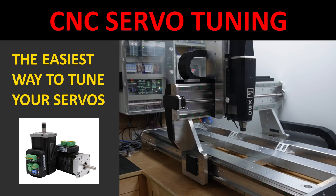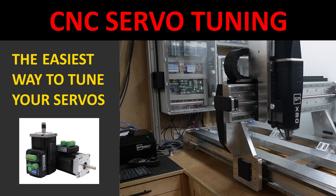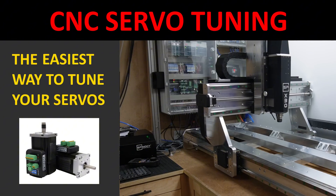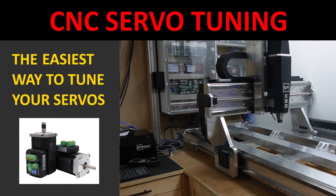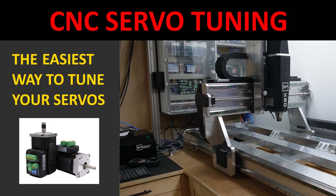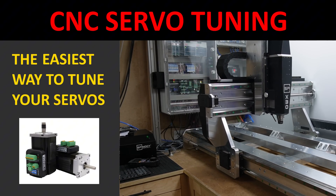Are you sick and tired of your slow moving CNC router caused by lame stepper motors? You want to upgrade to servos but you are afraid of the dreadful tuning process? In this video I will show you a quick and dirty hands-down approach to achieve a good servo tuning without long and boring lectures about PID controllers that nobody cares to understand anyway.